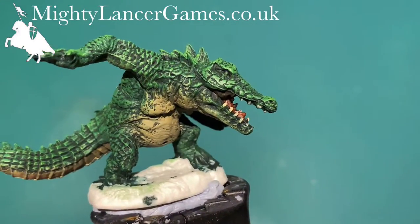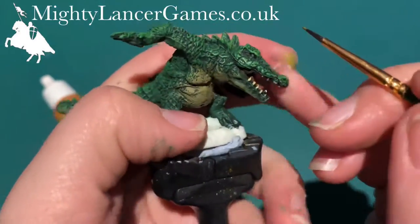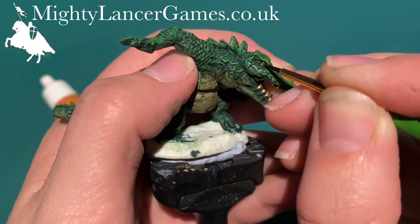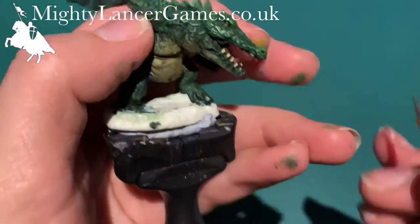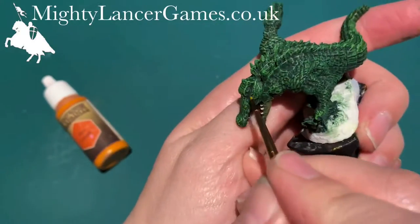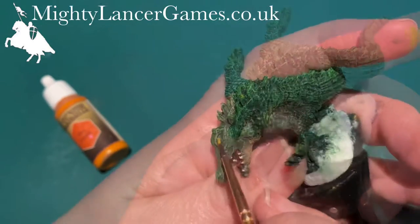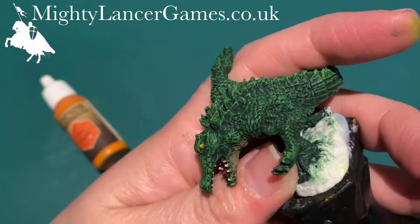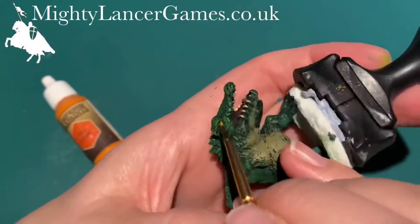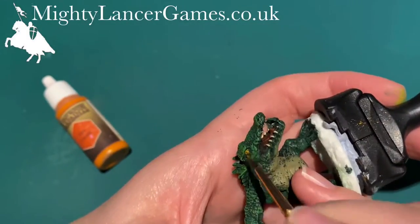There we go — his teeth and his tongue are done. Now we're going to use Fire Lizard by Army Painter to do his eyes. I'm still just using a humble paint brush for this, and we're just going to blob in some Fire Lizard color for his eyes. I'm using all of my fingers as well as the painting handle to steady my hand as I try to paint these eyes — use your own fingers as supports and get the eyes in as easily as you can.